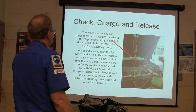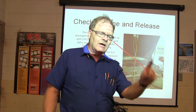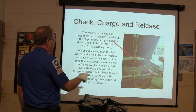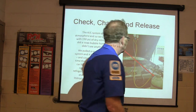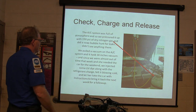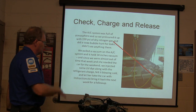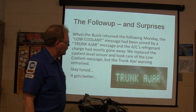The AC system was full of atmosphere. If it's full of atmosphere, you do not hit recover on the machine — you've got to vacuum it first. We did a soap bubble hunt for leaks and didn't really see anything obvious. We pulled a vacuum and it held 30 inches of vacuum. At the end of the day we put some UV dye in along with the refrigerant charge, felt it blowing cold, and let her take the car and bring it back for a follow-up.